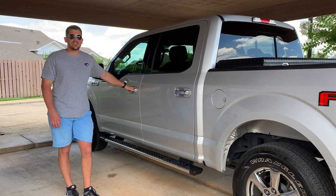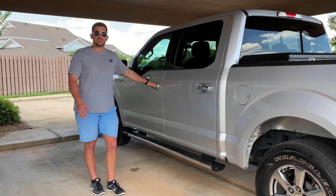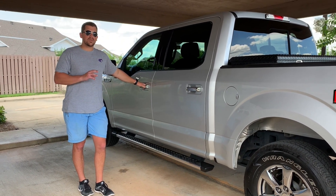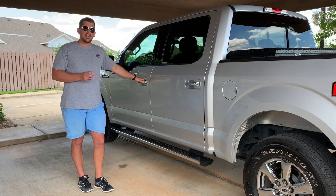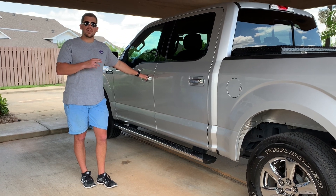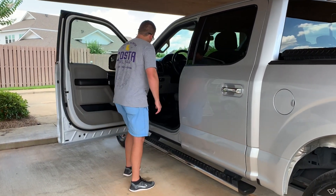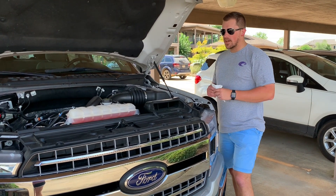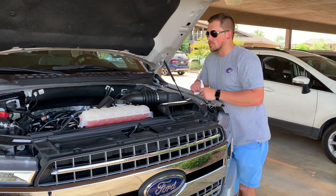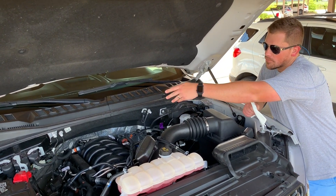As far as the engine goes, some of you who may do a little research on the 2018 5.0 know that some of them do have a tendency to burn oil. This one does burn a little bit of oil, but it's not bad. Here we are in the engine bay of the 2018 5-liter F-150. It's pretty standard — it's got the reservoir for your coolant in the front, your battery, your main engine control unit.